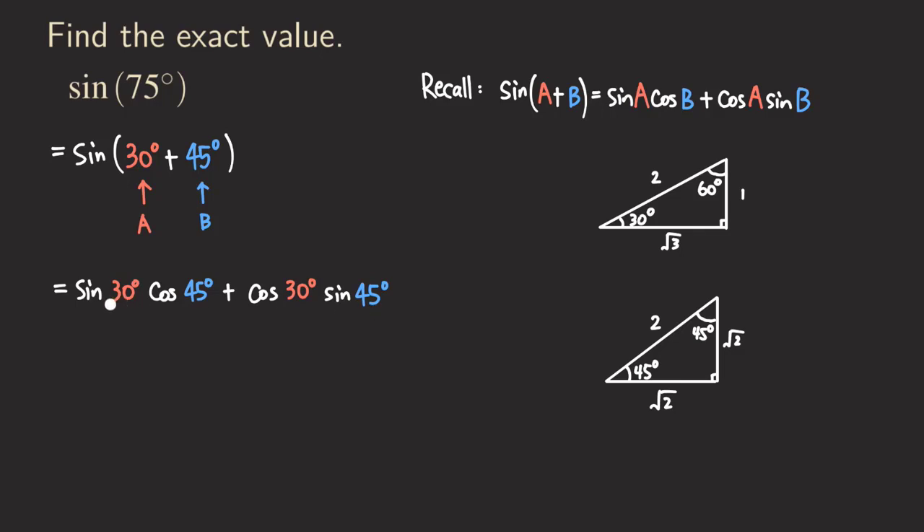The next step is to find the value of each of those: sine 30, cosine 45, cosine 30, and sine 45. We refer to the two special right triangles. Since all those angles are in quadrant one, all values are positive. Sine of 30 is opposite over hypotenuse, which is 1/2. Cosine of 45 is adjacent over hypotenuse, which is √2/2.